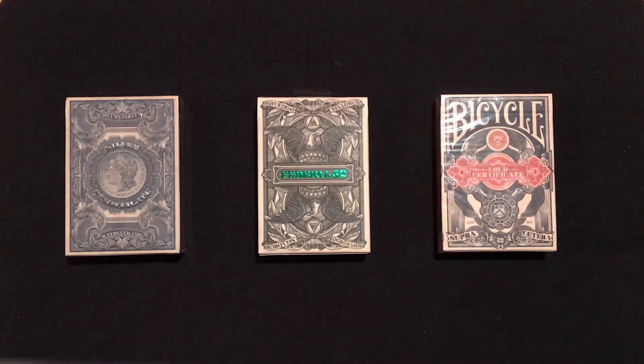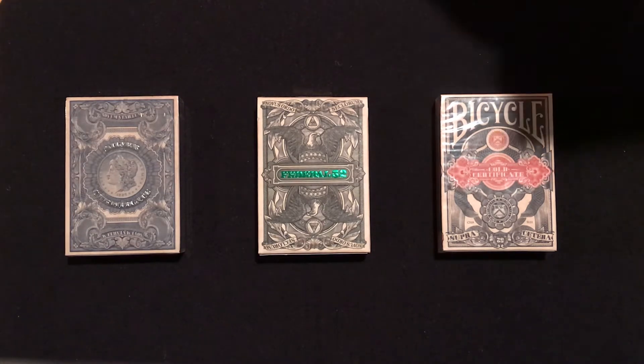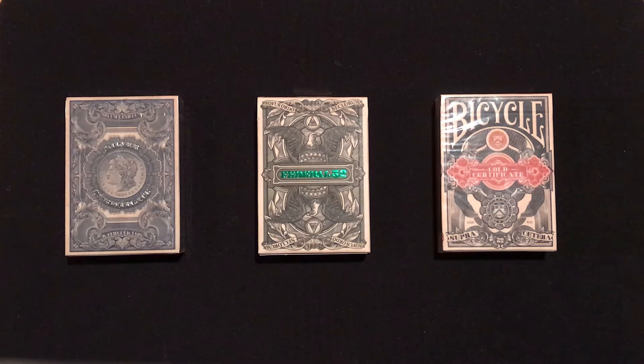Federal reserve notes are legal tender, backed by the federal reserve banks. The federal reserve is the central banking system in the United States. It was created on December 13th, 1913, and it entails about 12 regional banks that make up the banking system and regulate the private banks.